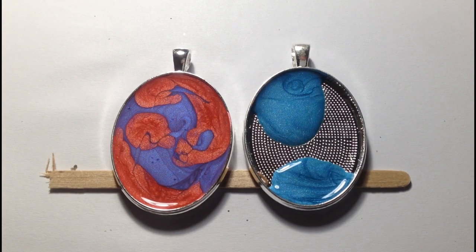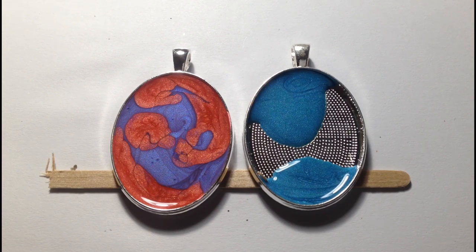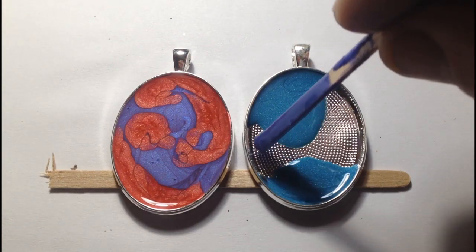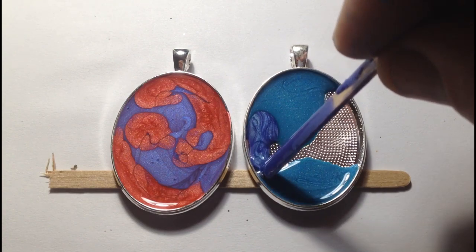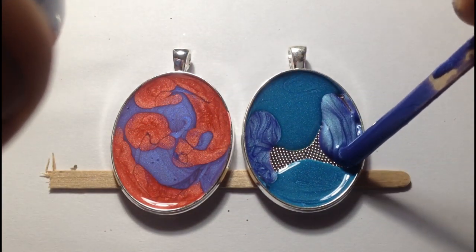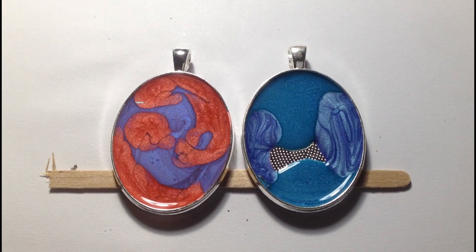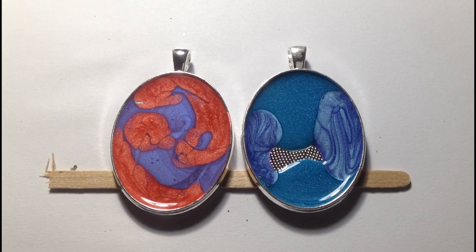If you want to try these paints, Pebeo do a trial pack which at the moment in the UK, Hobbycraft are selling for £4.75 — I think it's six different colours of the Fantasy range. There's six moons or six prism, and they're 20ml bottles. It's a very inexpensive way of giving these paints a trial, because although 20ml doesn't sound very much, they actually go an incredible long way and are very good value because you don't need very much of them.